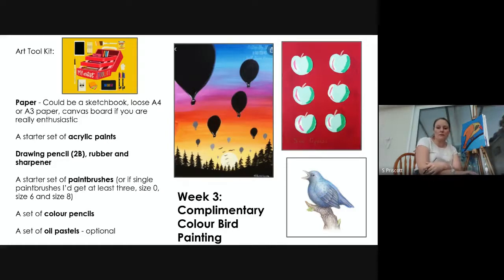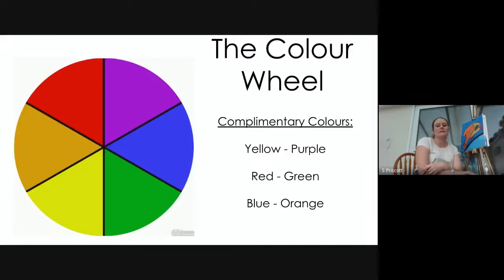Before we start, I wanted to reintroduce the color wheel. Because we're looking at complementary colors, I wanted to remind you what they are. Complementary colors are the opposite colors to each other on the color wheel — for example, the opposite of yellow is purple, the complementary color of red is green, and the complementary color of blue is orange, like the picture behind me.